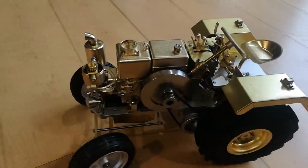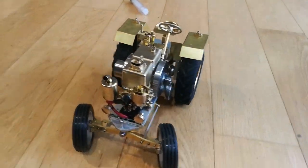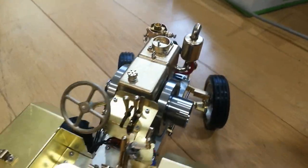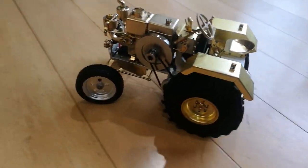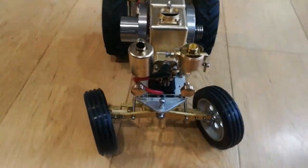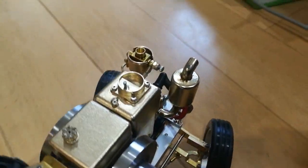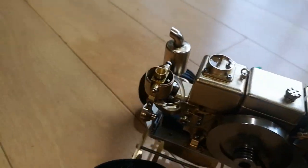I've retarded the spark a bit so I get nice slow running. This could go around all day like this. It's warm to the touch, but that's it. And I quite like that poppy sound you get with a retarded spark. I don't want this to go at 6000 RPM - that's about the speed I want it to go. I've also leaned down the mixture a bit. This doesn't smell as bad that way.